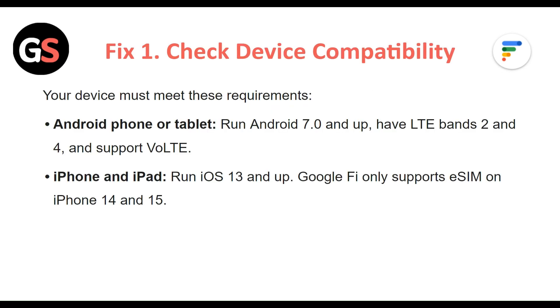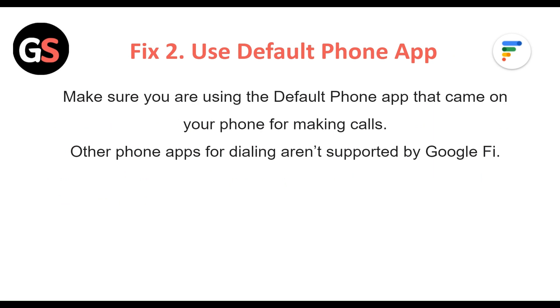Fix 1: Check device compatibility. Your device must meet these requirements. For Android phone or tablet: run Android 7.0 and up, have LTE bands 2 and 4, and support VoLTE. For iPhone and iPad: run iOS 13 and up. Note that Google Fi only supports eSIM on iPhone 14 and 15.